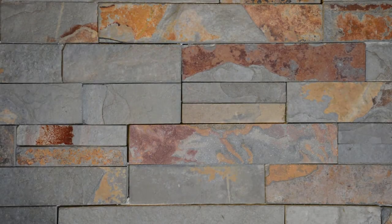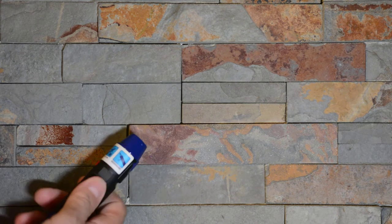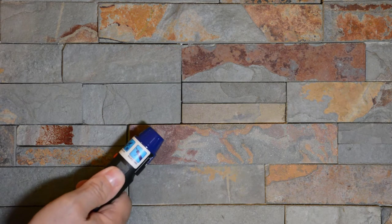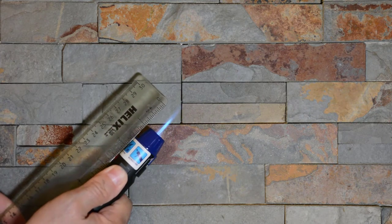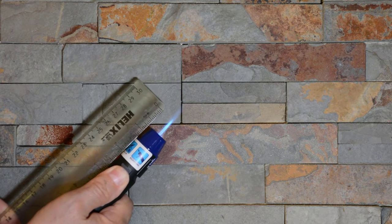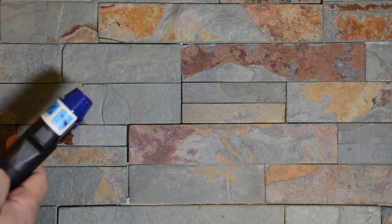I had a viewer request to see the flame on this little torch, so I'm going to try and show you that. That's the flame. The blue part is about three quarters of an inch long — the darker blue part — that was maximum flame.